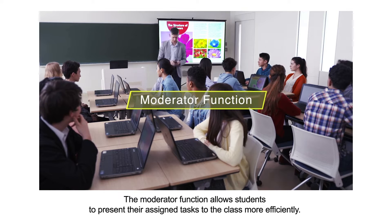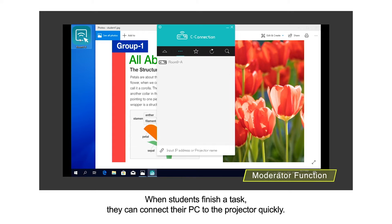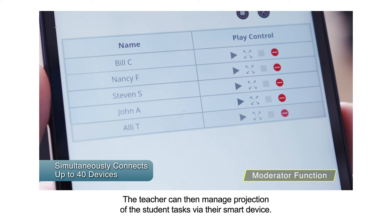The moderator function allows students to present their assigned tasks to the class more efficiently. When students finish a task, they can connect their PC to the projector quickly. The teacher can then manage projection of the student tasks via their smart device.